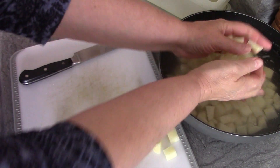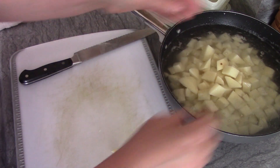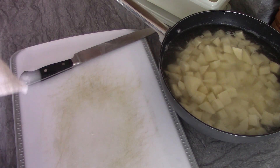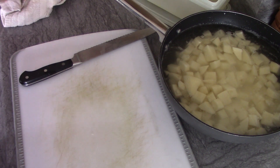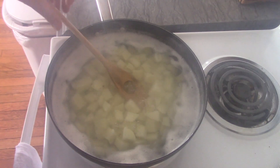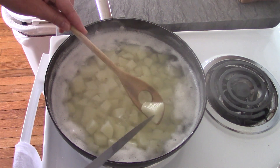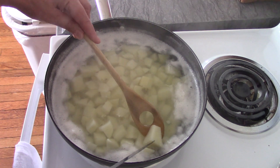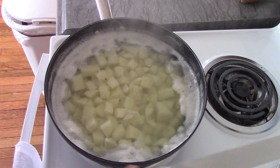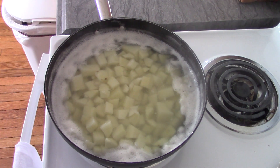I've gotten all the potatoes chopped up into fairly small chunks and I'm putting them in water to bring to a boil. I'm not going to cook them until tender — just until they're barely starting to cook. I've cooked the potatoes for probably about five minutes and they're just starting to get tender, just to where I can poke a knife through them. That's where I want them. I don't want them overcooked because they'll get mushy, so I'm going to drain them and put them in the fridge to cool.